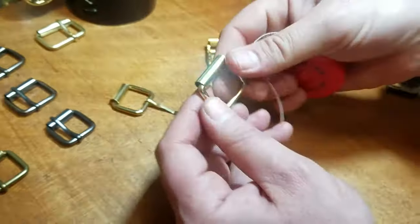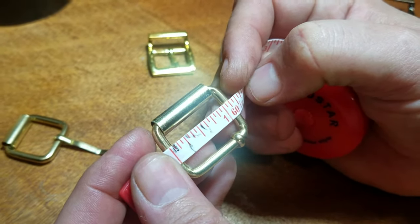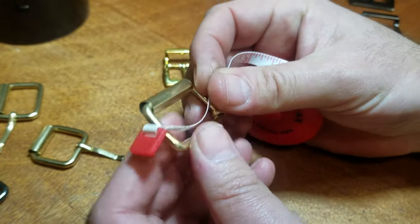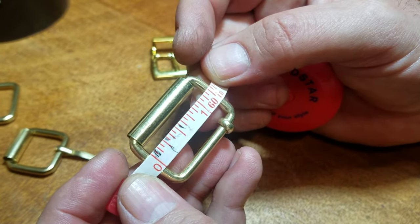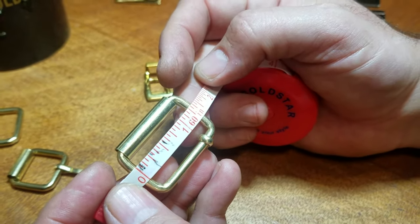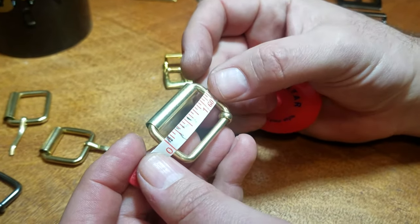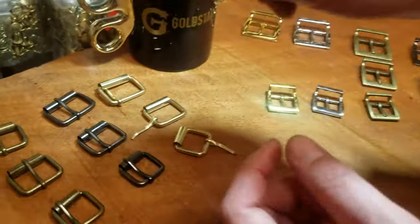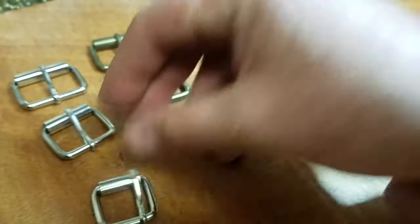The one-inch buckle is about one and one-eighth inside and one inch across. The one and one-quarter — the biggest one — the inside is one and three-eighths and across is one inch. So all the across measurements are the same. These are the colors: gold, gun metal, antique brass (some call it bronze), and silver (some call it nickel). They're all nickel plated.